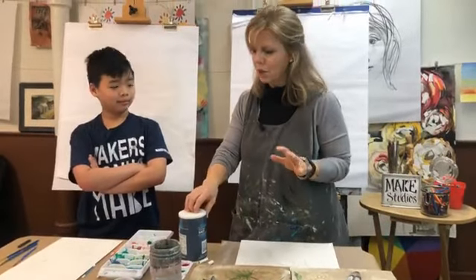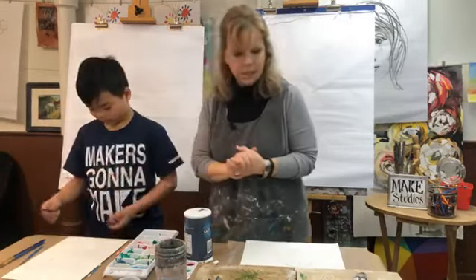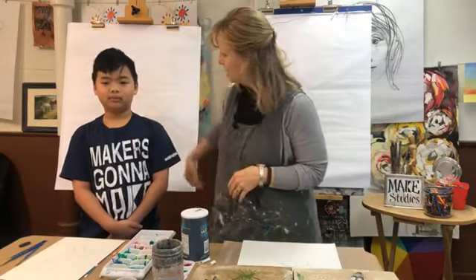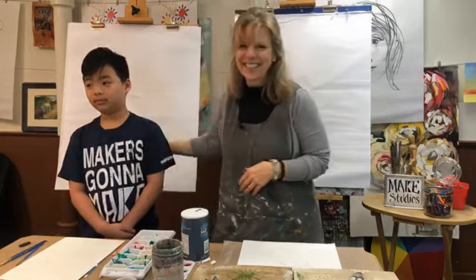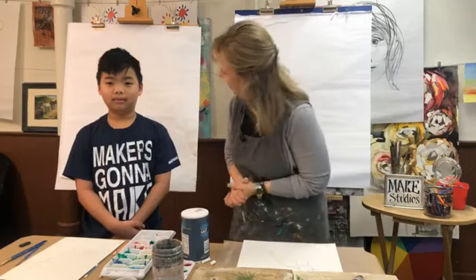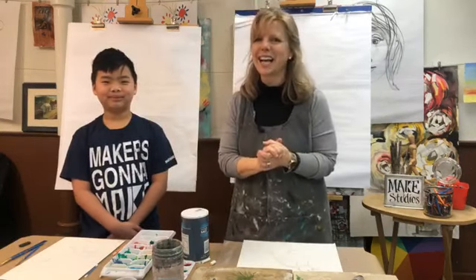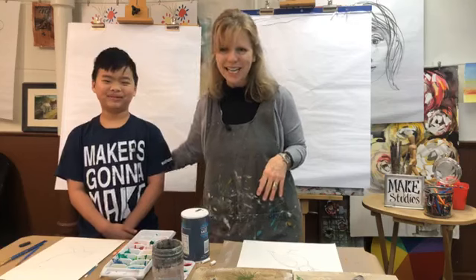We're just starting to get ready for class, giving y'all time to log in — we still have one minute till class. Here's your pencils, one minute countdown, we're getting ready. Everyone come on into the classroom, let's get ready for art class. It's one o'clock — come on in, welcome to art class! Today we are so excited for you to join us. I have my youngest Tate to help me today.